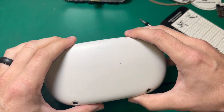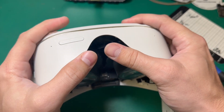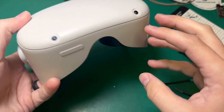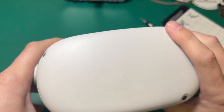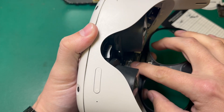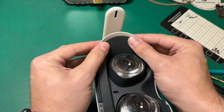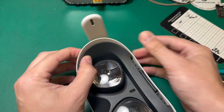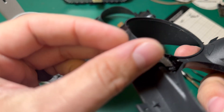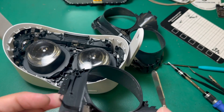The faceplate can go back on — nothing tricky about it, it just needs to be lined up properly and clipped in place. I like to check and make sure everything is flush around both sides, and then we can screw that back in. Now we can reinstall the proximity sensor — make sure it is seated properly before latching it down, as having it misaligned may result in the headset not turning on at all. On final test, this proximity sensor actually had a little bit of liquid damage that I didn't notice earlier, so we're going to go ahead and replace that too.